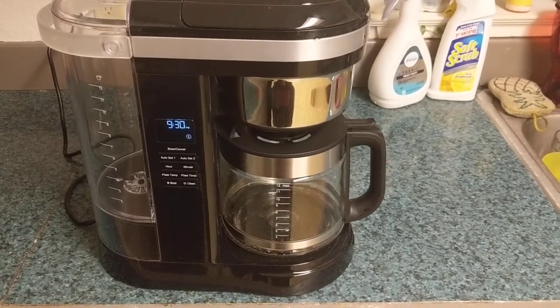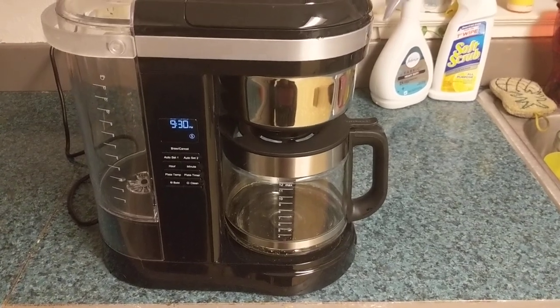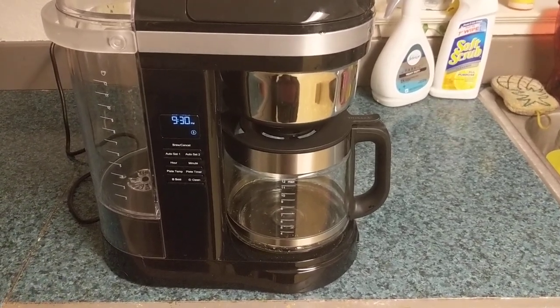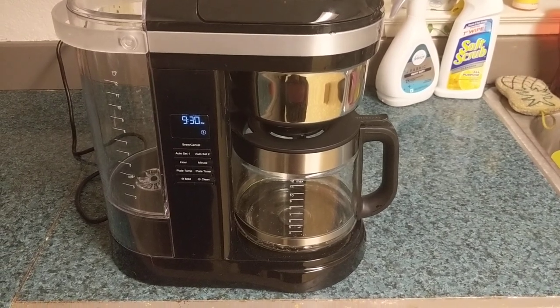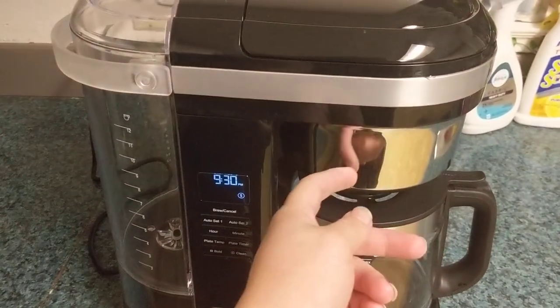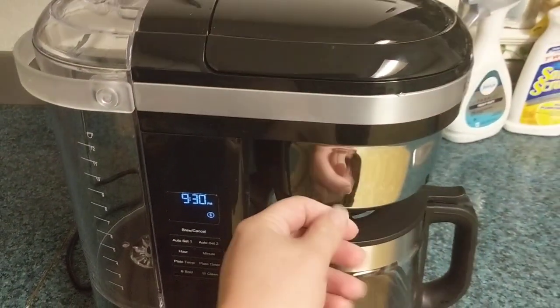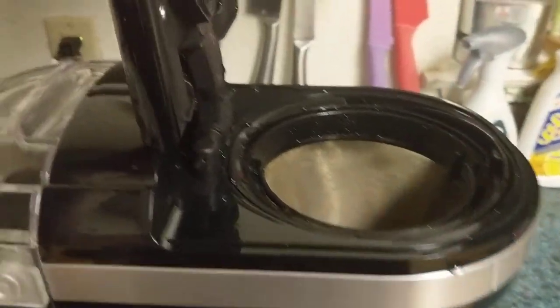Here is my new KitchenAid coffee maker, and it is probably one of the best coffee makers I've ever owned. It's got a stainless steel coffee holder right here, and it uses this shower head feature.